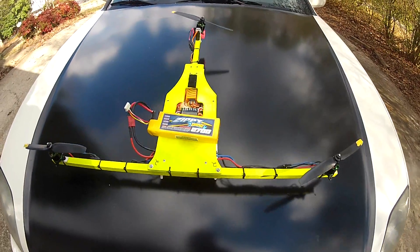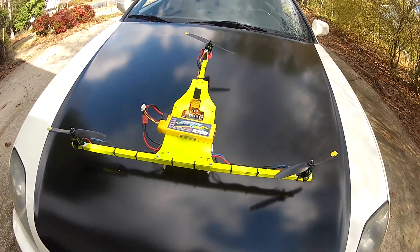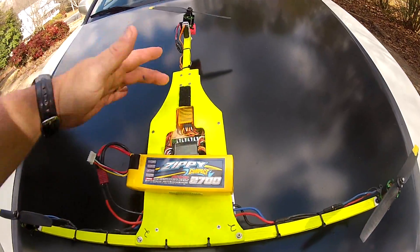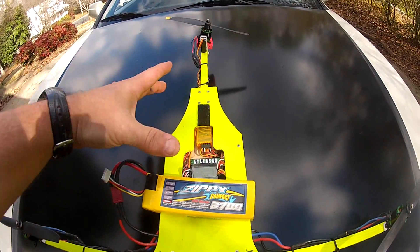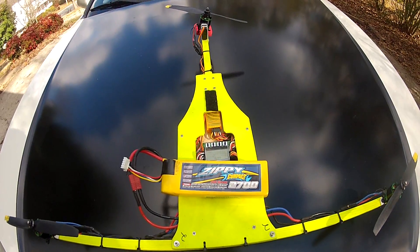Hey guys, this is Matt Hall from simplecopter.com and I'll show you the new T-copter design here. It's been changed up a little bit from the old one — it's a little bit shorter body on it. It's definitely a better looking design and it's still got plenty of room for everything.